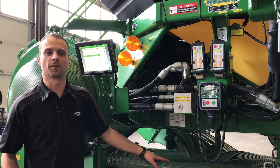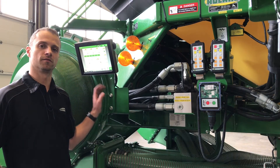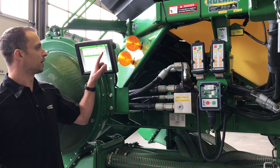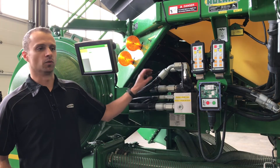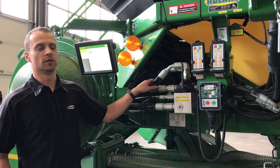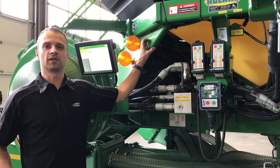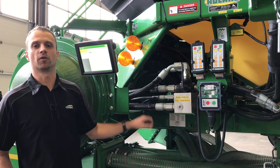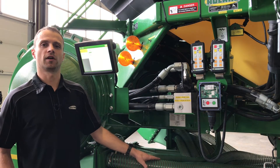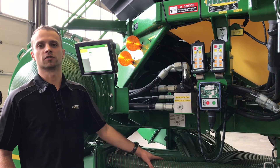Next we are going to talk about setting up our section command. For those of you that haven't done it before, this is a multi-step process. First, what we are going to do is set our fans to our desired speed that we will be running in the field. Next, in our display, we are going to make sure that we have one tank enabled, that our half-width disconnects are open and our other ones are shut. We will grab a stopwatch — this works best if you have two people. With everything running, grab a stopwatch, hit start at the same time you hit your hydraulic calibration switch, and time how long it takes your product to get to your furthest outside runs. Then, once you have that time determined, you can reset the stopwatch, let go of the switch, and see how long it takes for you to run out of product to your shortest runs which will be in your center. These are now your mechanical on and off times. It is best to do these three or four times and build an average, as tenths of seconds do make a large difference.